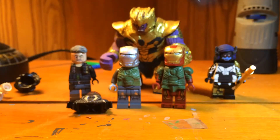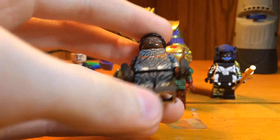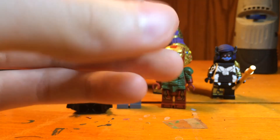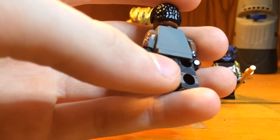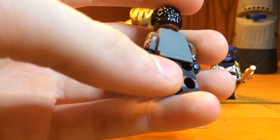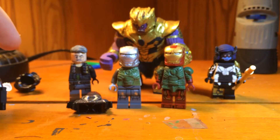The only figure left for Infinity War is Falcon, and the mini figure part of him is done. I bought a knockoff Falcon mini figure from Civil War just for the wings, so once I get the wings I'll paint them up. Then my Infinity War showcase part three will be out as soon as possible.